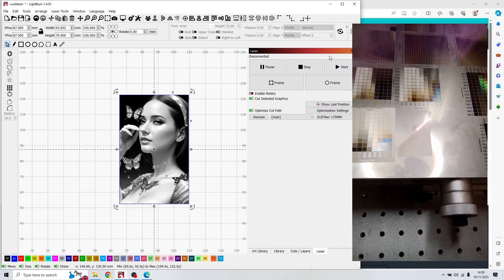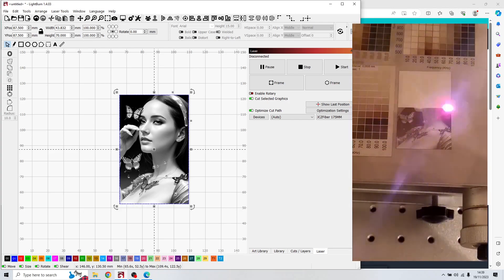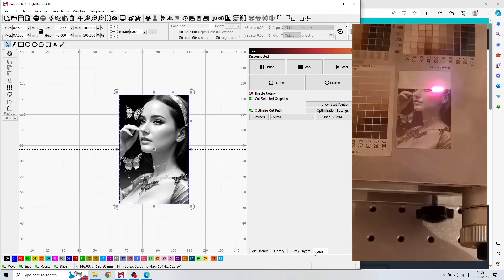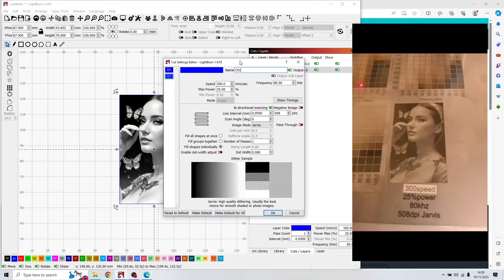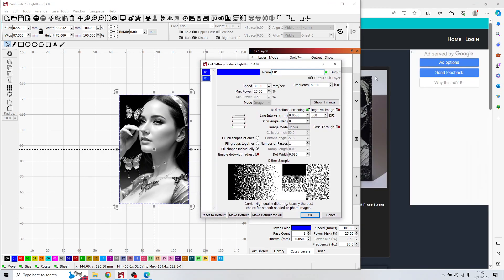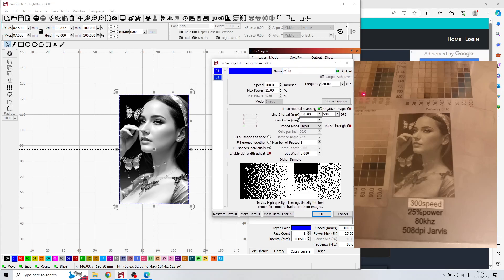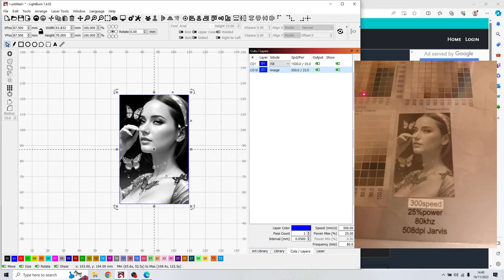Select both layers, frame it, focus everything, and press start. You can see on the right side the video: first the white layer is engraved bidirectional crosshatch with 0.02 line interval, then the picture is engraved on top. The settings are written on the picture itself — speed, power, frequency, DPI, Jarvis, with the 175mm lens.